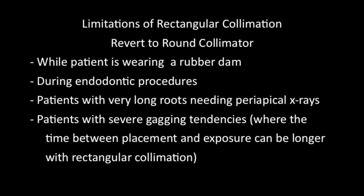We've identified four situations in which rectangular collimation can complicate image capture: when taking images behind a rubber dam, during endodontic treatment — the round collimator is much easier to use and more forgiving — in patients with long roots needing periapical x-rays, and finally in patients with severe gagging tendencies where the time between placement and exposure can be longer with a rectangular collimator. In these cases, we do not recommend using it.